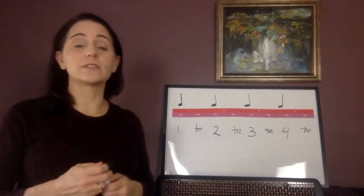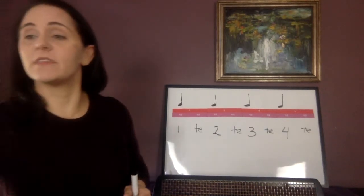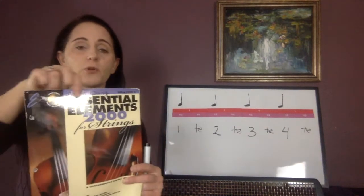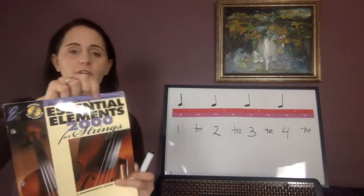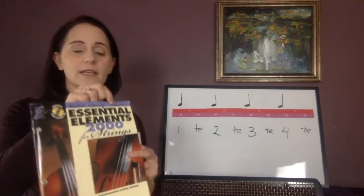This is video one for Essential Elements book number two. You need to have this book out on your stand — the one that's purple on the top. It needs to say for your instrument. I have to be holding a viola book, but whatever your instrument is, make sure it has that instrument on it.